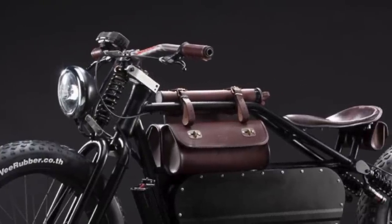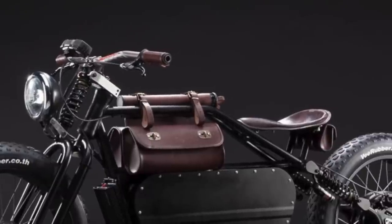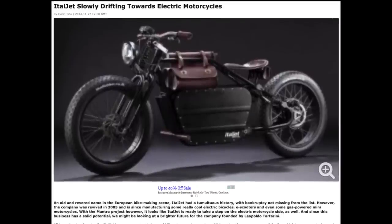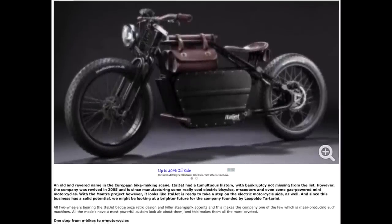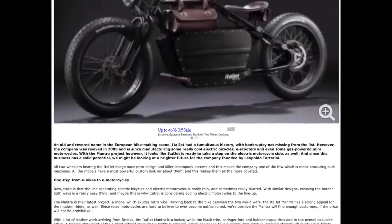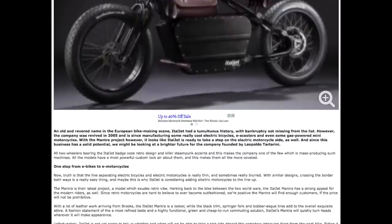This is a prototype and not many specs are known at this time, other than it will do a top speed of 50 miles per hour thanks to a small 250-watt hub motor, and it will have 31 miles of range. I just hope it makes it to production and that it's affordable.